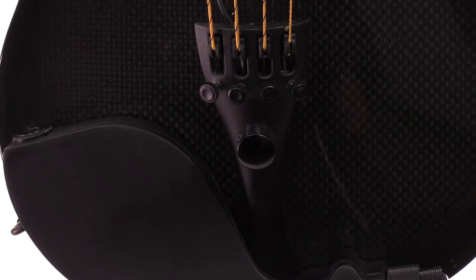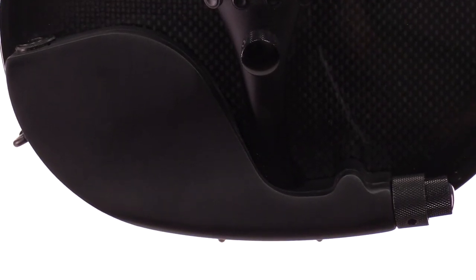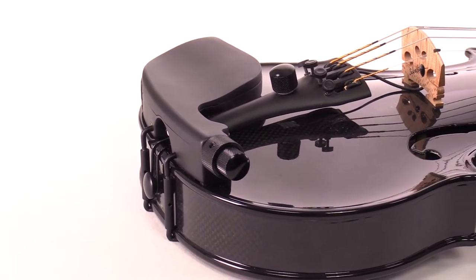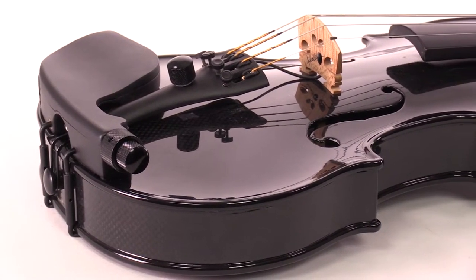The tailpiece is carbon composite as well, with a volume knob along with four fine tuners, and that's connected by a wire to the actual pickup which is drilled into the bridge. All the instruments also come with the Perfection Planetary pegs, which are geared pegs, and also Larson strings.